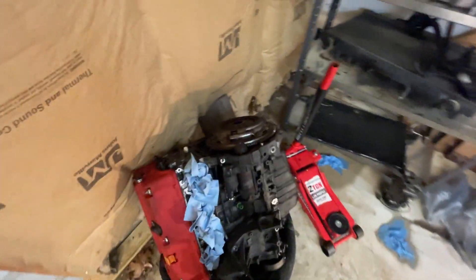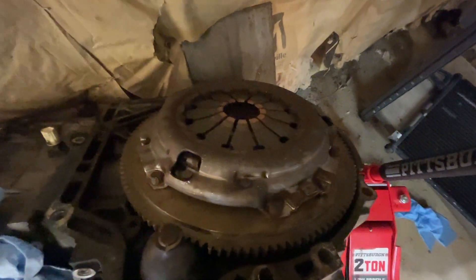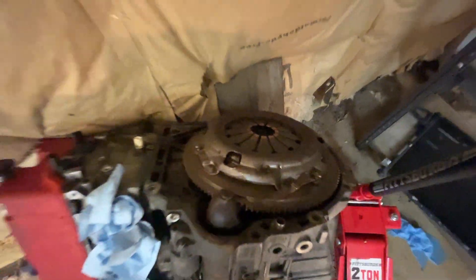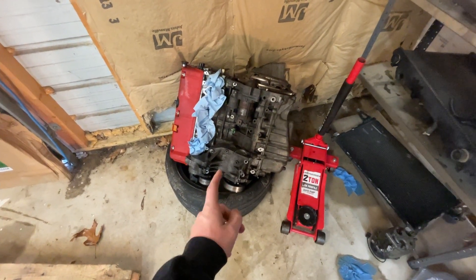We went ahead and took the trans off and that's laying over here on the pallet. The clutch in here actually looks good — obviously I'm not going to use it, but it's not bad. It's still a newer clutch. This is going to get torn up, cleaned up, and sold.